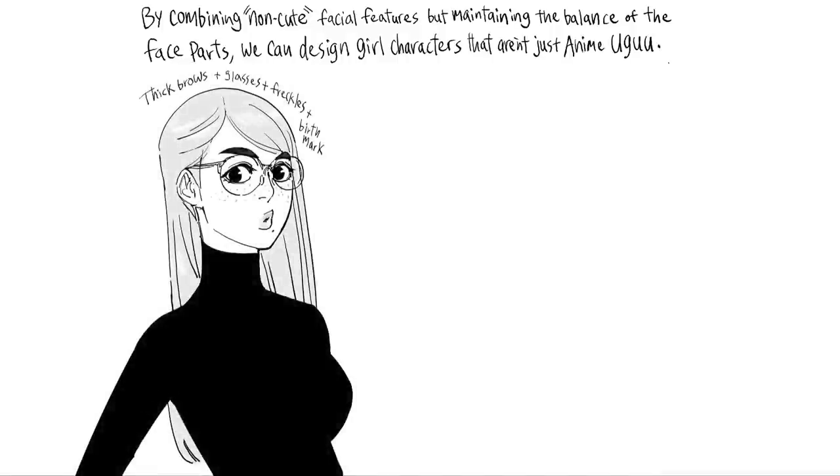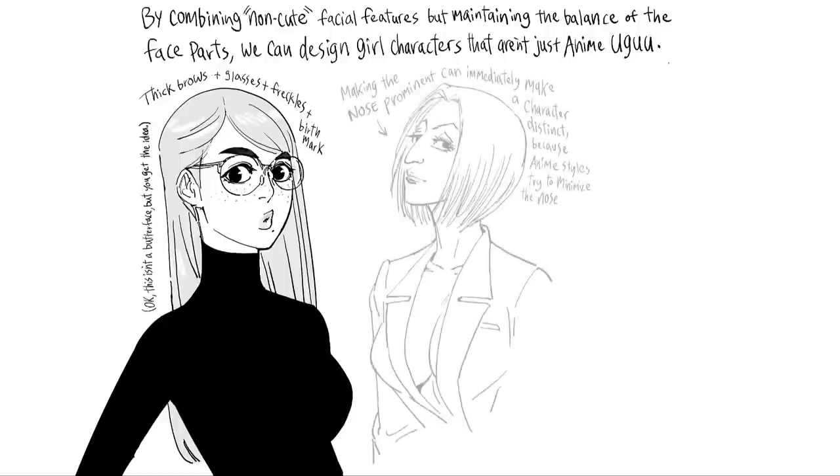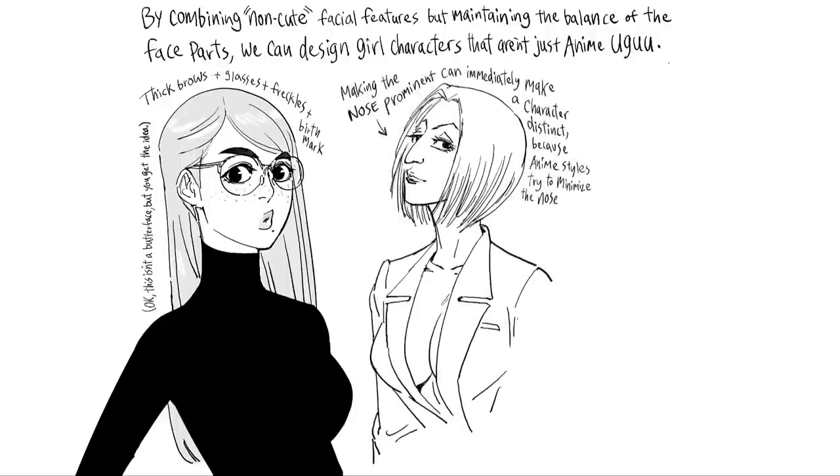Thick brows, plus glasses, plus freckles, plus a birthmark. Okay, this isn't a butterface, but you get the idea. Making the nose prominent can immediately make a character distinct, because anime styles try to minimize the nose. But some viewers may find prominent noses unattractive, so use caution.